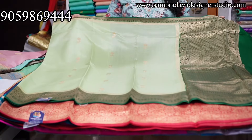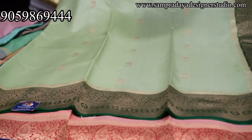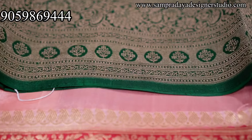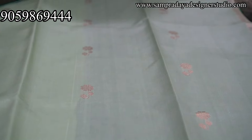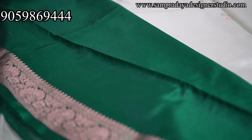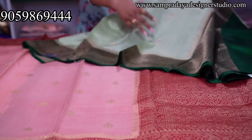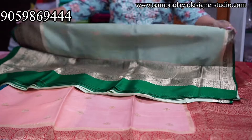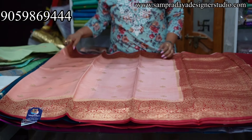Light green and dark green combination — very classy combination. Six inches border and about three inches border with nice flower booties all over the sari, short pallu. This is the blouse — take a screenshot and send it to us on Sampradaya Designer Studio. 13,950 is the price of the sari with 10% off and free shipping all over India.